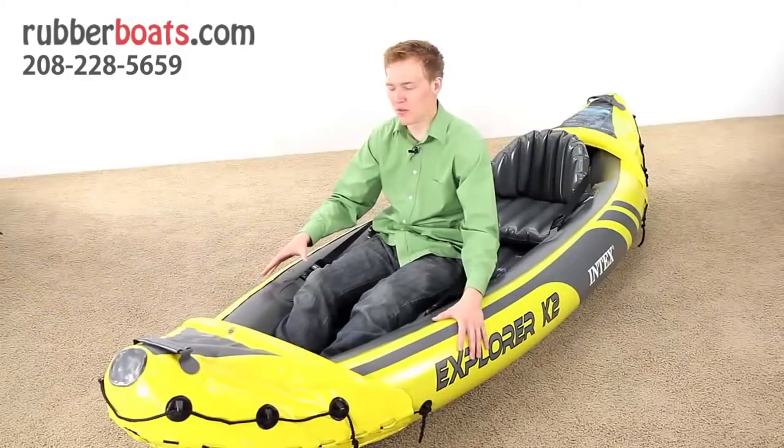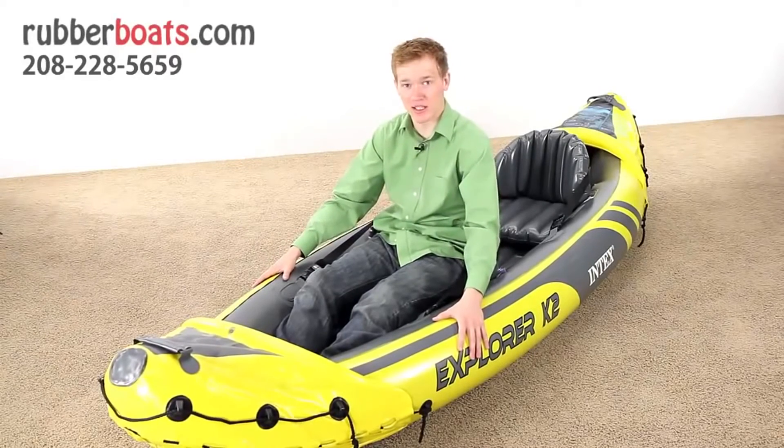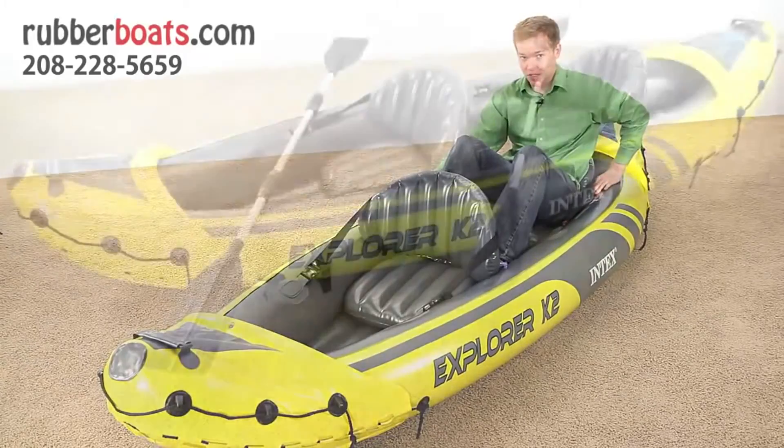Here in the front seat, there's a little bit more leg room, and you've still got the high backrest, which is really nice. Both the front and the back seat are very comfortable, and there's plenty of room for two people in this kayak. The back seat does have less foot room, but there is more storage space back there.